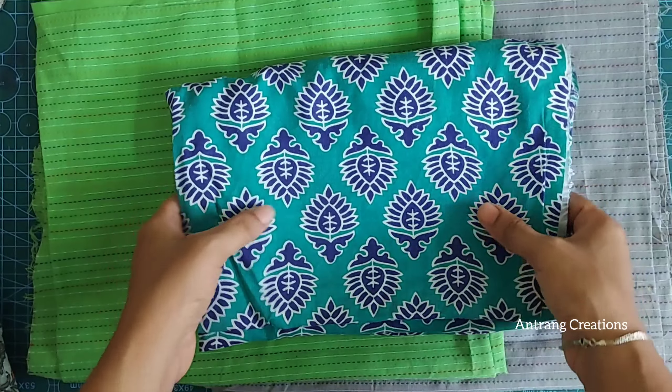This is a peach shade — a little orange shade, a little pink color — a beautiful peach shade. This is a leaf type design. This is a beautiful color with a little different design.